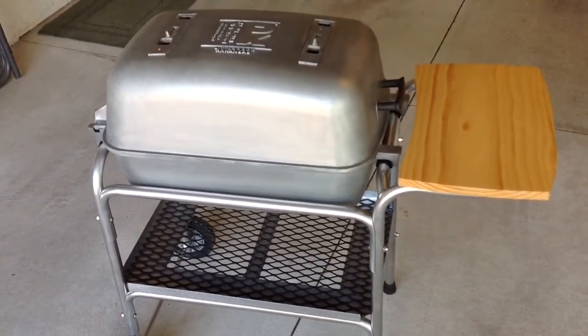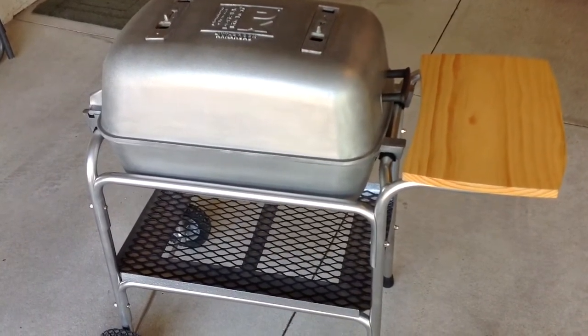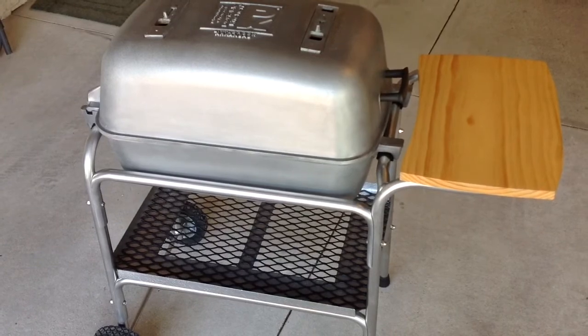That'll be the only other thing I'll probably do to this grill. Looks good and as always, folks, appreciate you watching. Thank you.